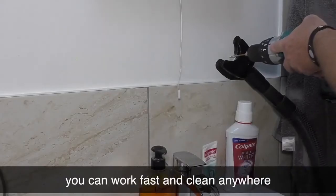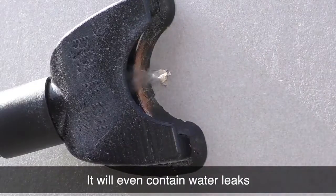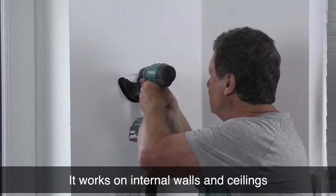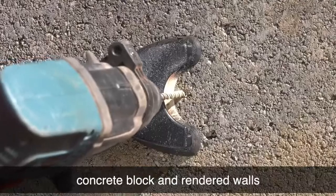With the Extra Hand, you can work fast and clean anywhere. It will even contain water leaks. Plus, it will stick to almost any surface. It works on internal walls and ceilings, external brick, concrete block and rendered walls.